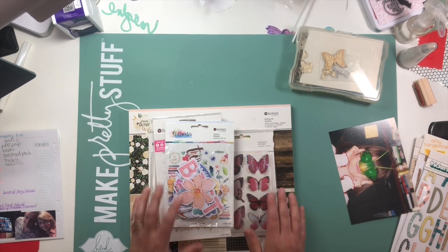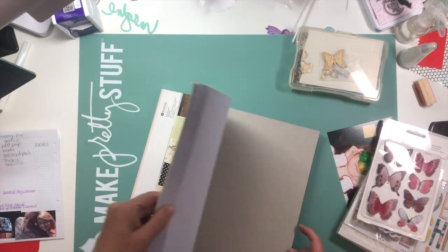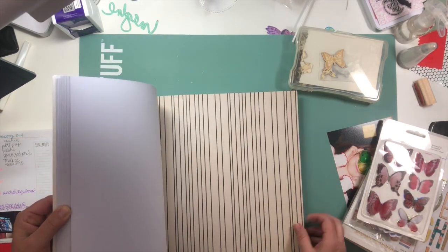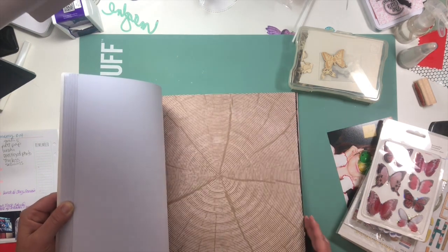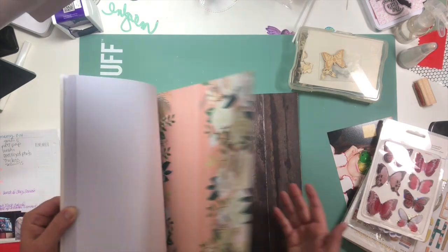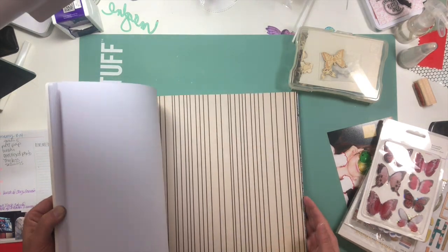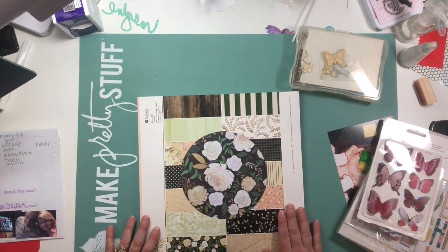I don't know if you've seen them before but they are really beautiful. I can go through a little bit of the paper pad here — it's got a really pretty rose gold foiled finish. I really like this paper. I know it's very simple but I really like it. I think I'm going to use this wood grain. It's got all kinds of beautiful stuff in it. I'm going to go ahead and put you on fast forward and we'll see what I can do.